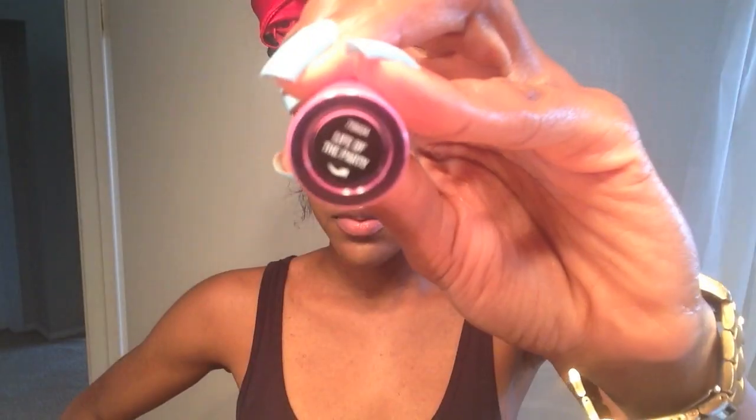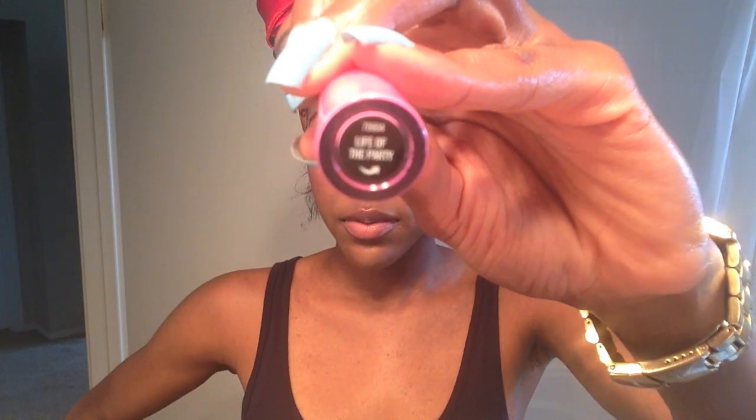For my eyebrows, all I do is just groom them a little bit using a spoolie tail comb — do not judge me. Now I'm just using 'Life of the Party,' the Bare Minerals lip gloss. No lip liner, no lipstick, just gliding it on and keeping it nice and simple.